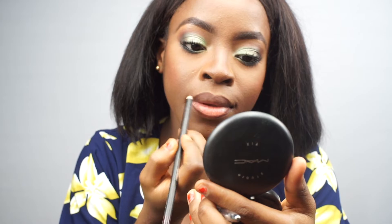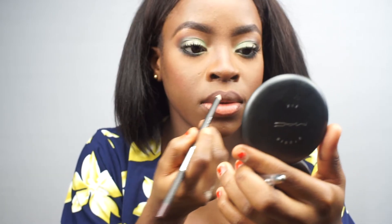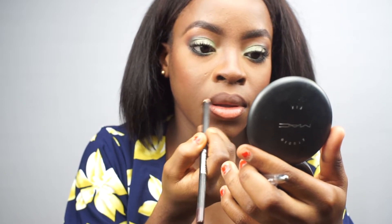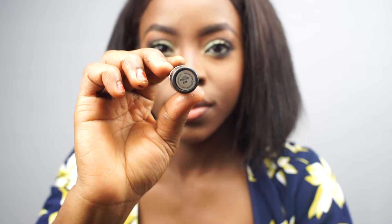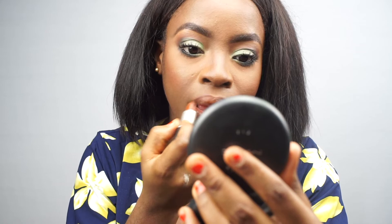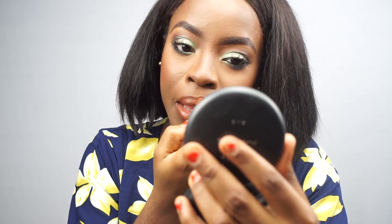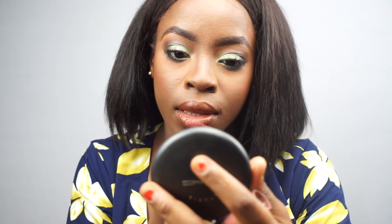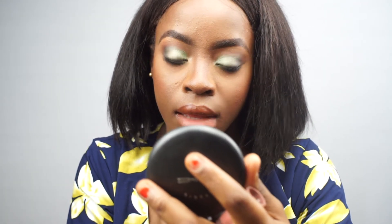Next, lining my lips using a brown liner. I did a little bit of overlining today — just a tad bit. I already have fuller lips so I didn't do too much, but I wanted that overlining effect. I went in with my MAC lipstick, then topped it off with some LA Girl lipstick, dabbed that in, and because I wanted it a little more glossy I went in with an ELF lip gloss as well. That's the lip combo.